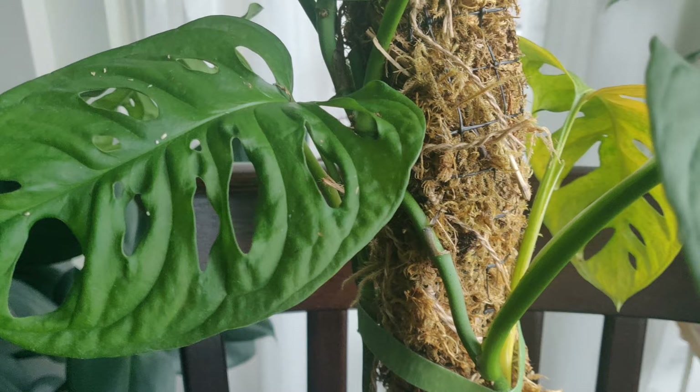This plant is perfect for learning about climbing because if you're having it as a hanging plant you can really see the growth pattern differences. As a hanging plant, the leaves will become much smaller, start to lose their fenestrations, and the spaces between the leaves will become a lot larger. In my opinion this is a much better-looking plant if you give it something to climb.